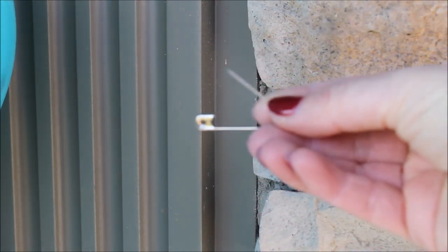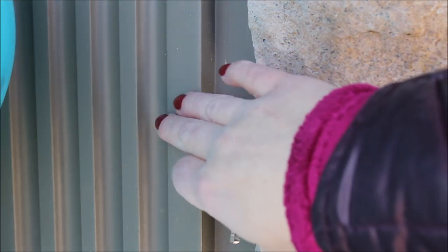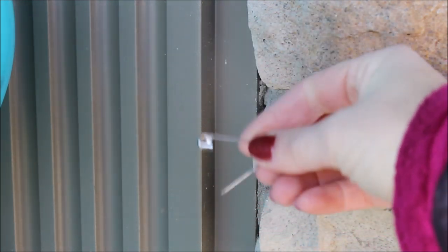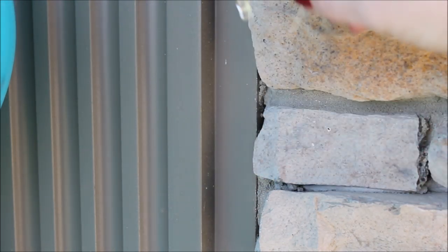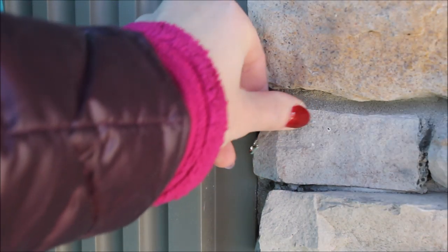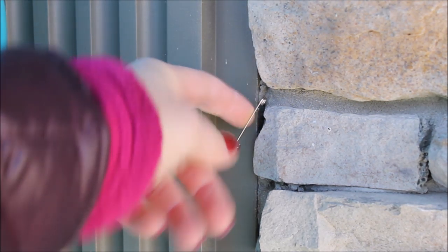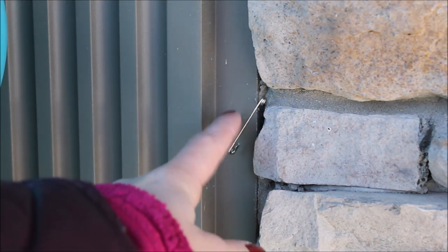Let me show you how I attach my balloon garland outside using safety pins. I took a safety pin — this trim over here is pretty soft and I can puncture it with the safety pin. I'm not going on the face side, I'm going from the side, pushing the safety pin as hard as I can. Now I'm taking my fishing line, wrapping it around my balloon garland, and tying it to the safety pin.